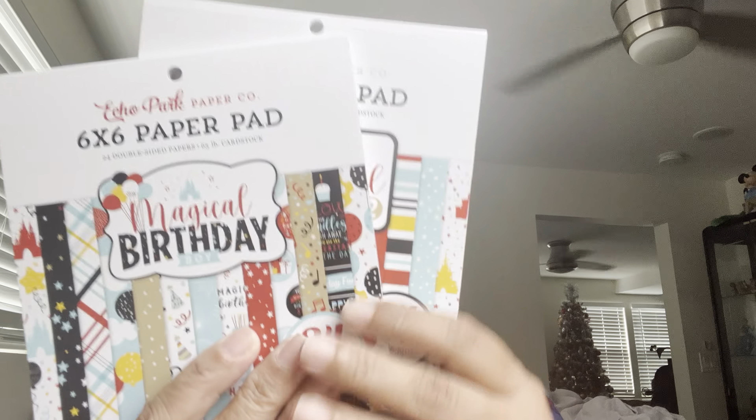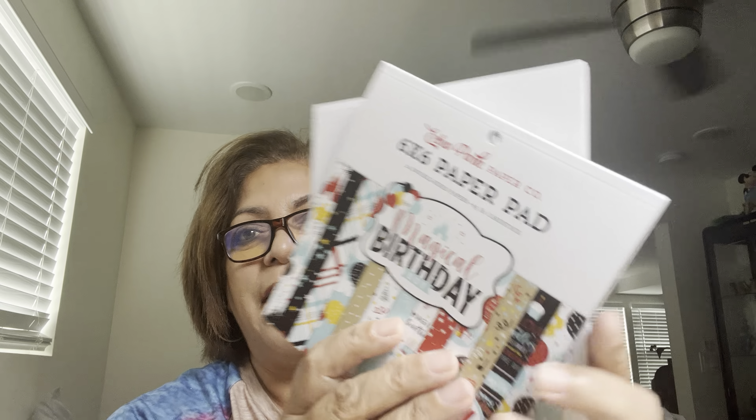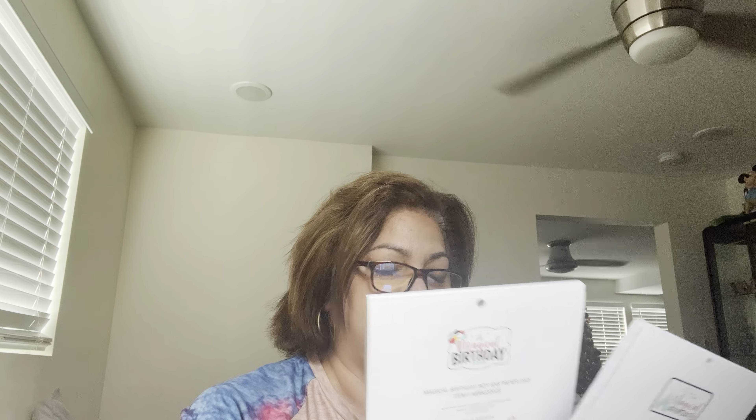I saw you and I thought you had said in your video you have someone in mind to give these to, Laura. I have to tell you how touched I am that you gave these to me, that you thought of me and you bought them at a store and you thought of me. And she sent me some six by six Echo Park paper pads — she sent me two of the Disney Magical Adventures.